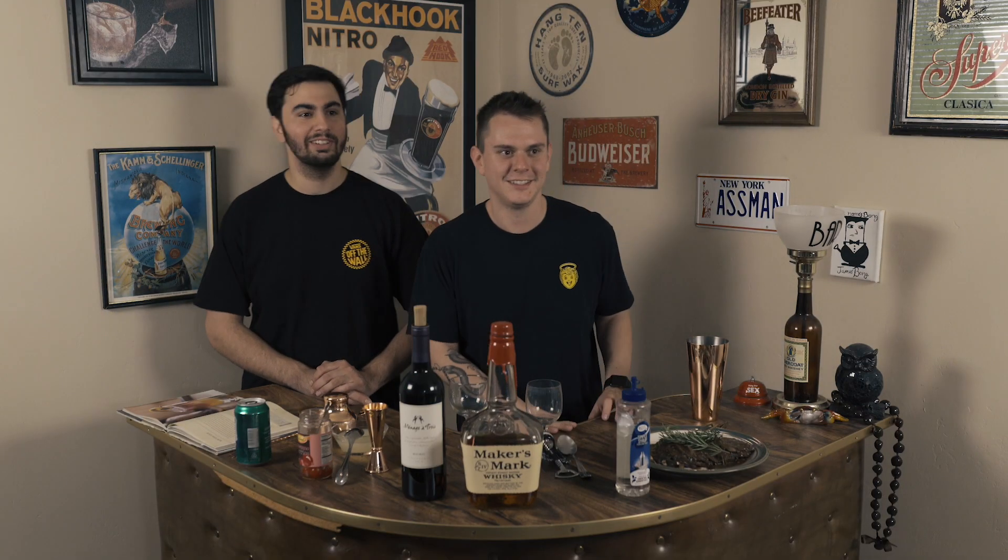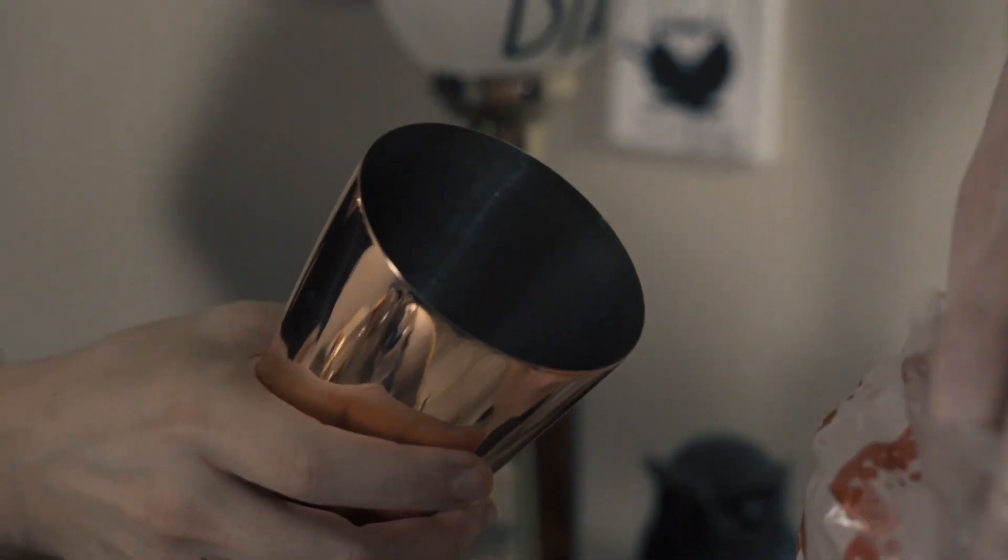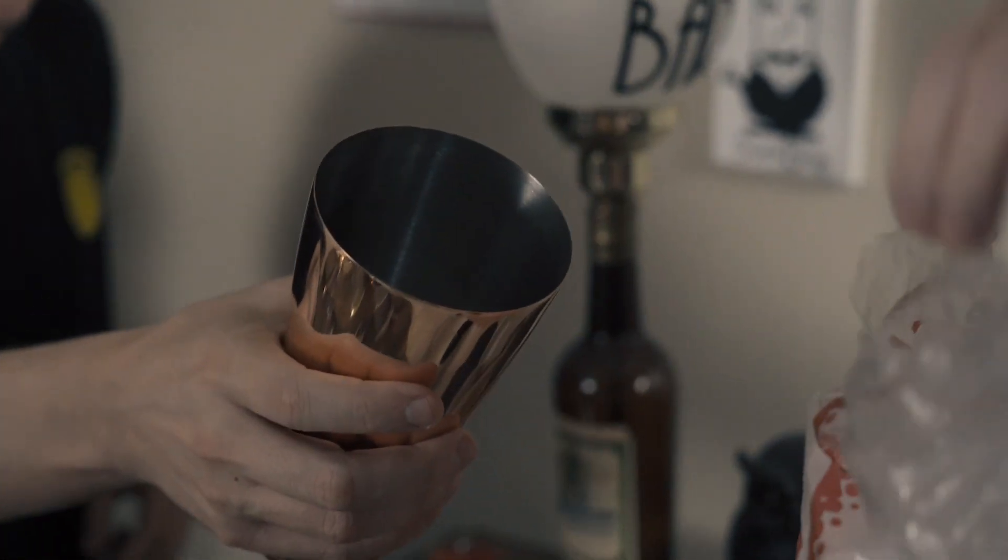First thing we're going to need is some ice. We're going to take a little bit of ice right into the shaker. That's all we need. Next, we're going to do our Maker's Mark right here.